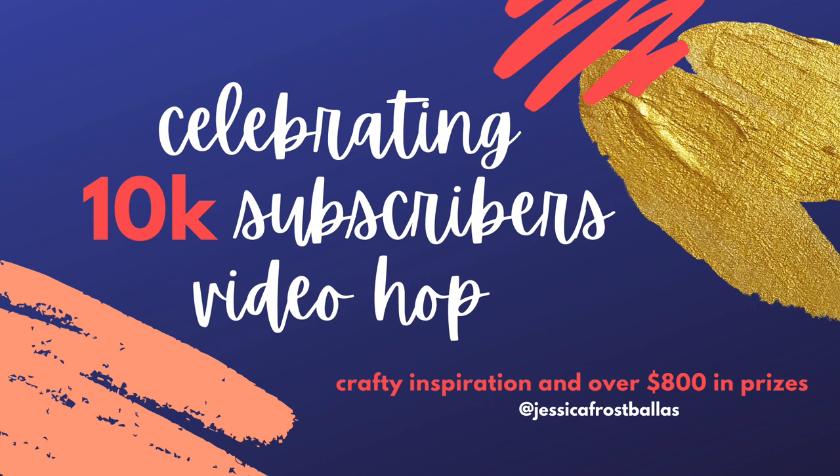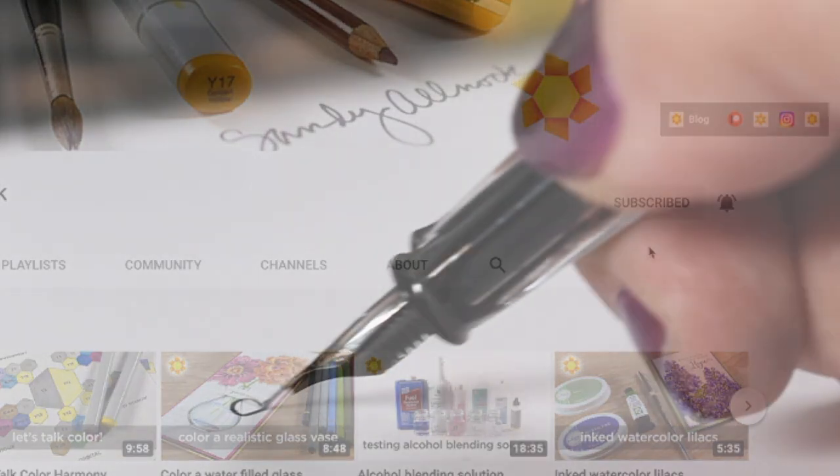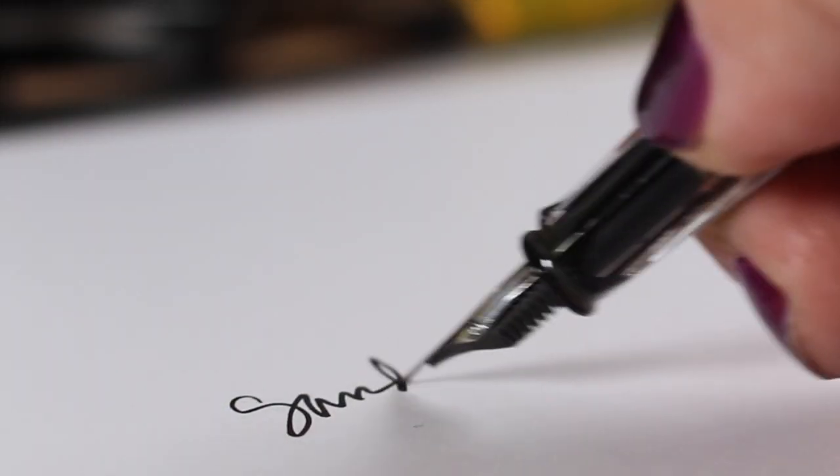I want to tell you about the video hop I'm part of — it's for Jessica Frost-Ballas, who just reached 10,000 subscribers. She has gathered a bunch of prizes, so please go to the link in the description, which will show you where to go next and how to register for prizes. Before you go, if you haven't hit the subscribe button and the little bell beside it, please do so you can get notified when my next video goes up. Have a wonderful day and a happy Easter — see you soon, take care!